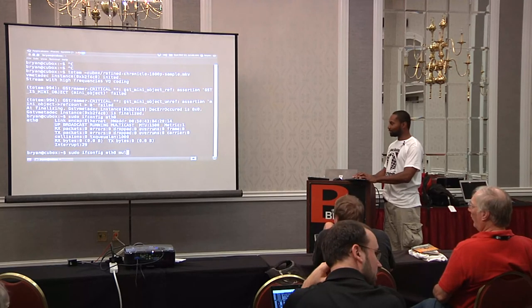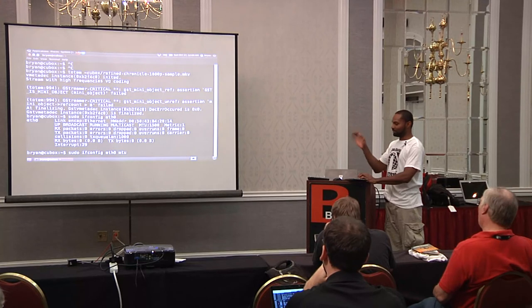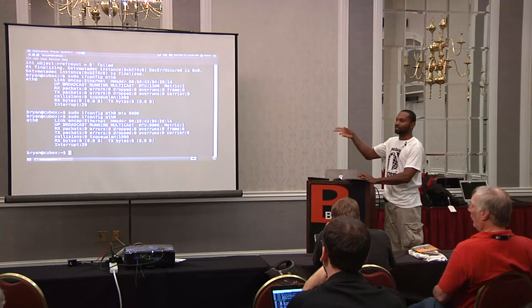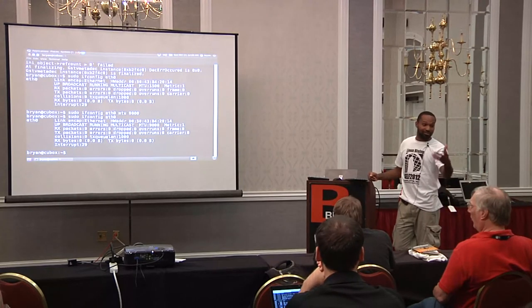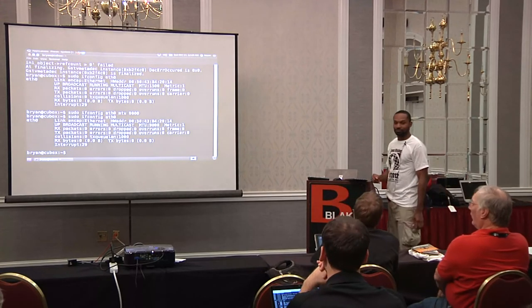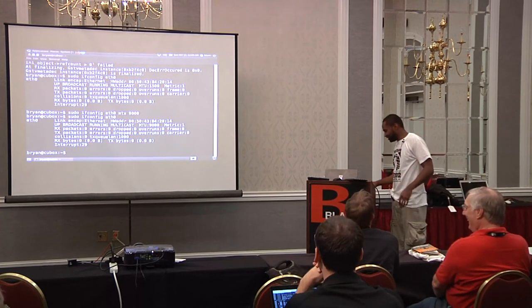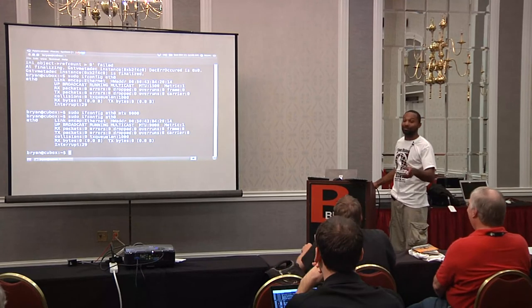Like I was telling you about the MTU — if you try to run this command on something that isn't gigabit, it'll bark at you. You can set the MTU to 9000 — that's what they call a jumbo frame. Hook it right up, get yourself a gigabit switch, and you're cooking with grease.